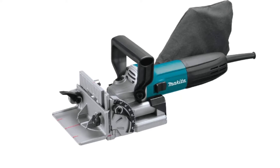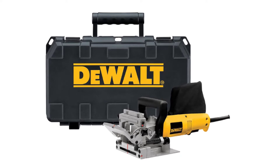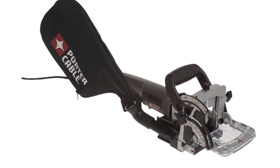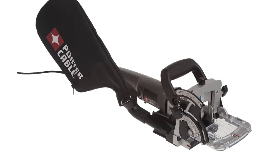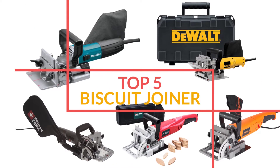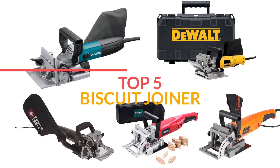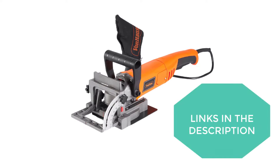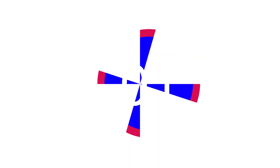Do you want to get the best biscuit joiner? If you want to buy top-rated biscuit joiners, then watch the full video to find which biscuit joiners are in your budget range. We will show you the top five biscuit joiners, which will be top-rated with positive feedback, user experience, and brand reputation. Links are included in the description.